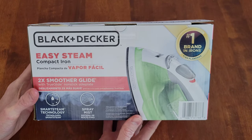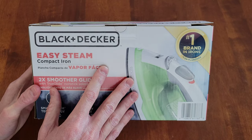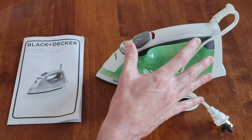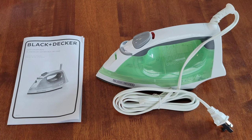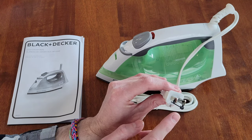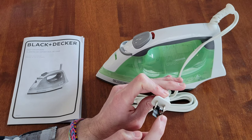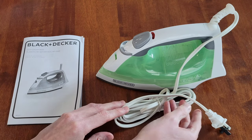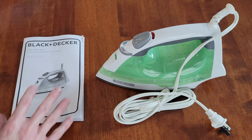I'm going to take the iron and everything else in the box out and take a closer look. Here's what was inside: the iron had a plastic bag around it and a plastic piece at the front, which I've already removed. It also has a plastic piece attached to the plug that I still need to cut off.